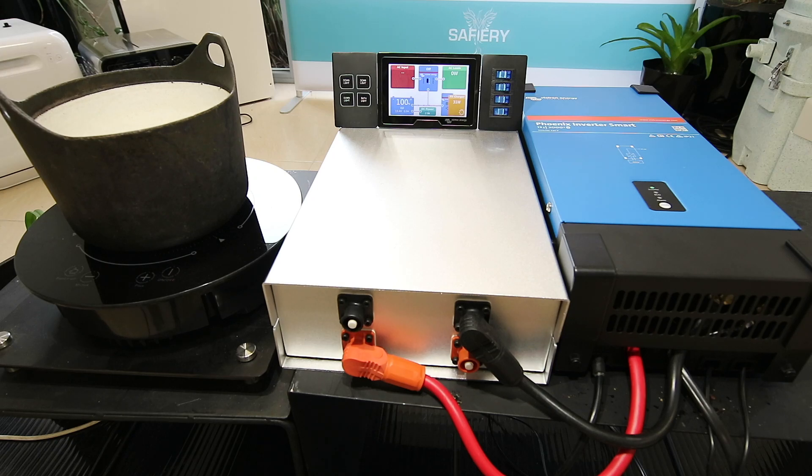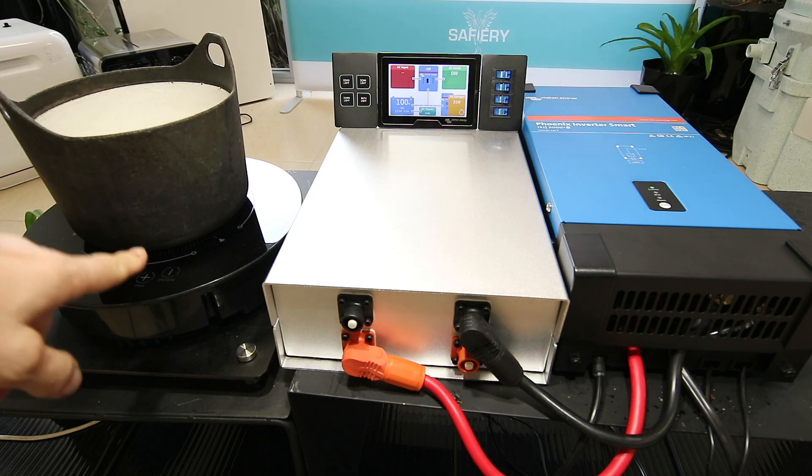Hi, Bruce from Safari. We're here having a look at what I call the perfect upgrade for people with existing DC to DC systems, no matter what the brand is. If you've already got one of those installed in your four-wheel drive and you want to upgrade and go to something like this induction cooktop,